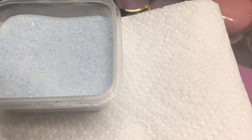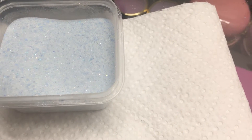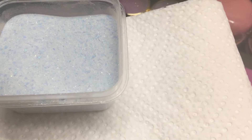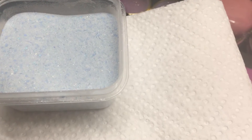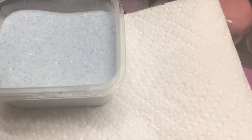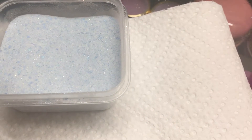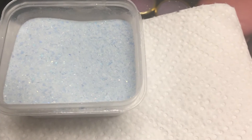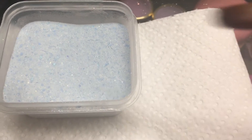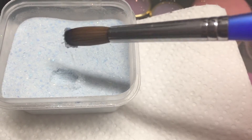Hi everyone, so I worked here on a blue acrylic and it's called Blue Fire Opal. Please excuse my voice a little bit — I'm coming down with something, I'm a little congested. Here is the acrylic, I am going to swatch it for you.